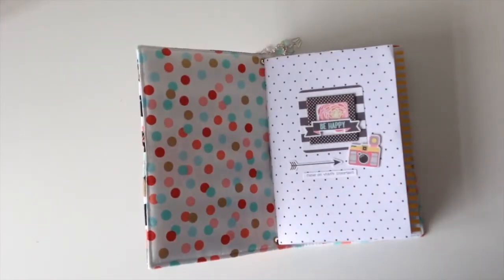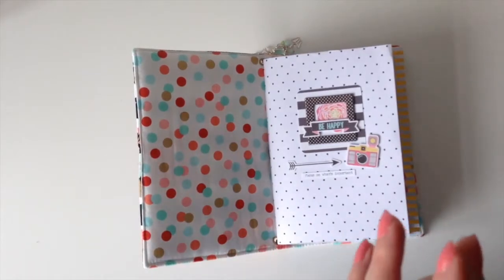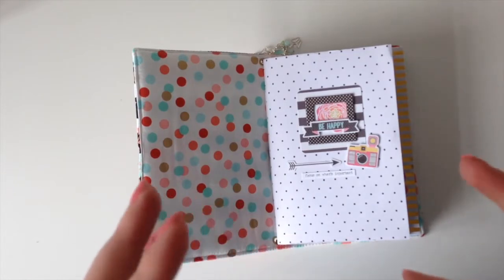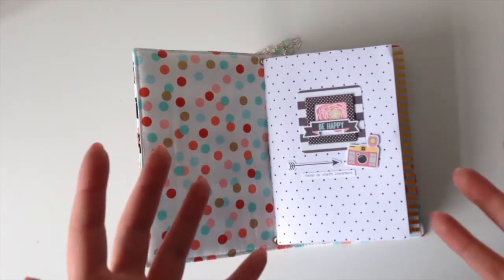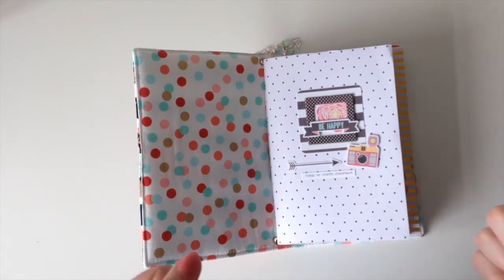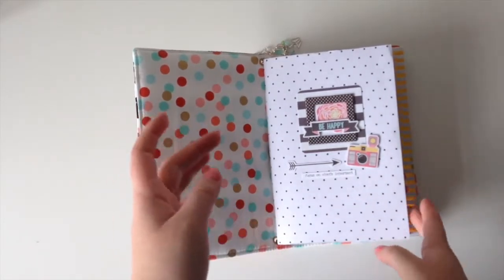I've got two books going and I'm going to show you how I've been using them. This first one - I don't do Project Life purely because it seems a bit too big for me to keep up with, so I've decided I'm going to do 'Traveler's Notebook Life.' I'm going to treat the traveler's notebook like my Project Life - photos I don't want to do a big layout on are going to go in here.